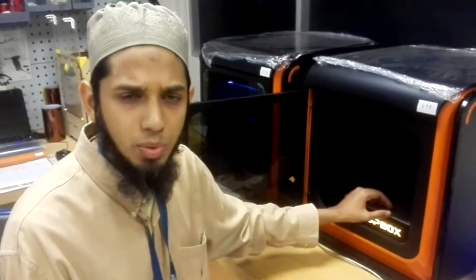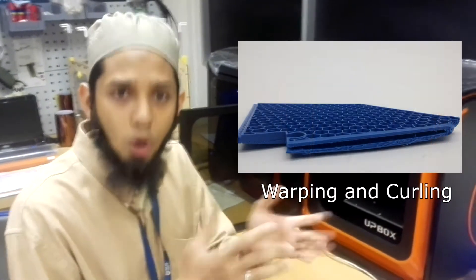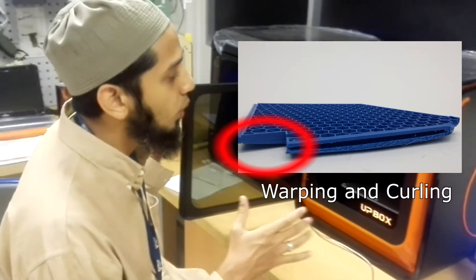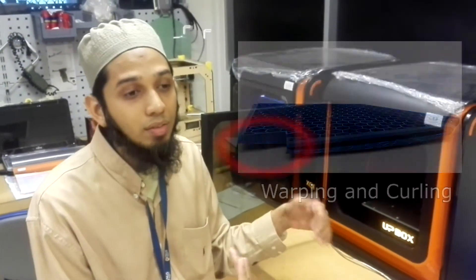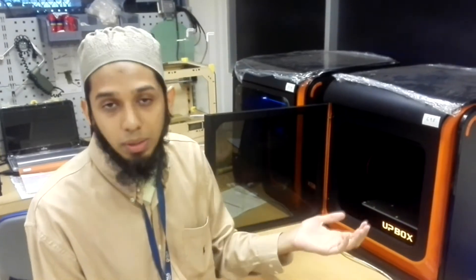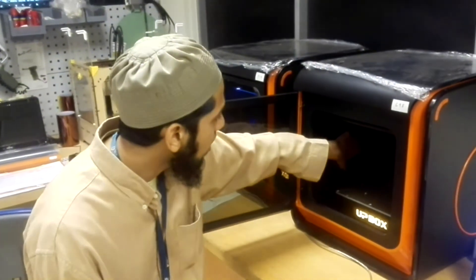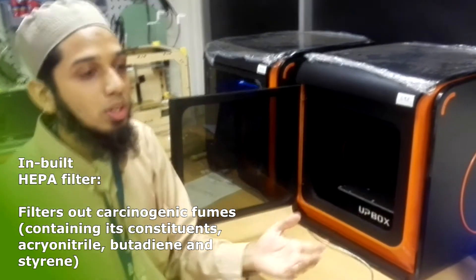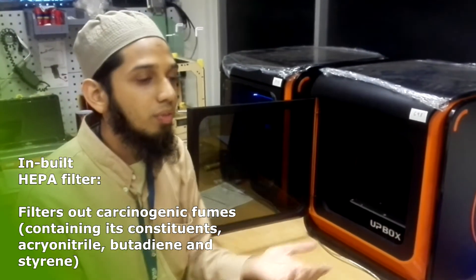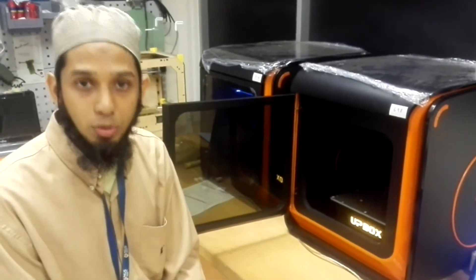One of the major problems we have is that models and parts actually warp. So when we keep it all enclosed, it prevents uneven heating of the build plate and prevents warping. At the same time, you also have its own inbuilt filter, which actually helps to purify the air inside and remove toxic fumes.